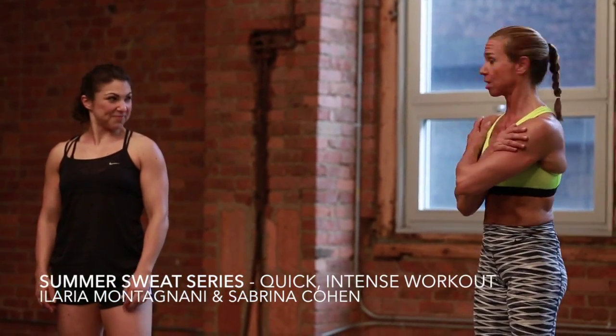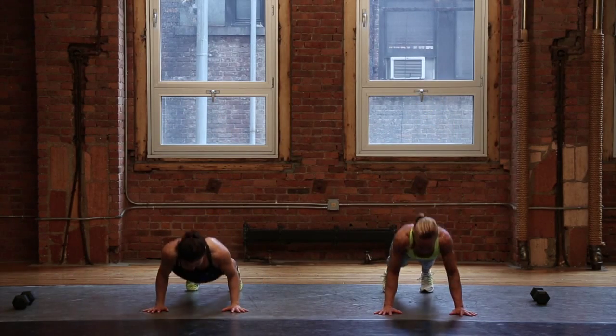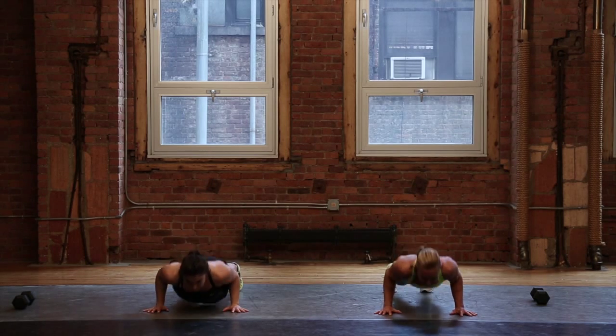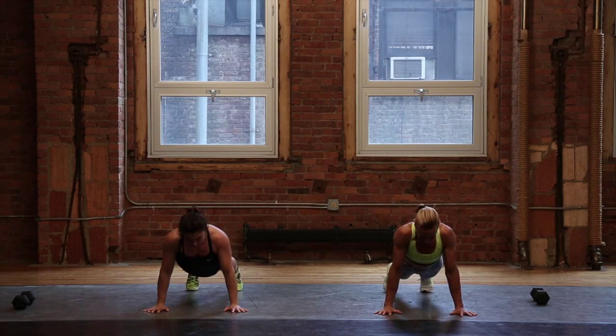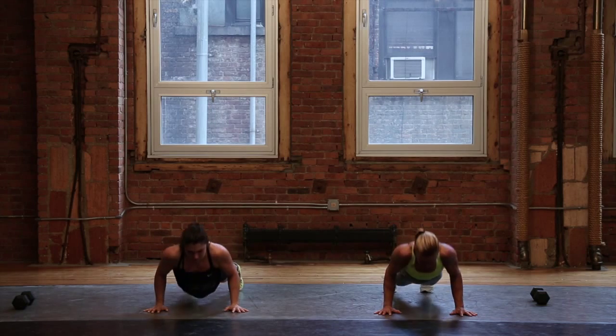Three times a round. Upper body is 10 pushups. First set of 10, and here we go. One, two, three, four, six, seven, eight, nine, ten.